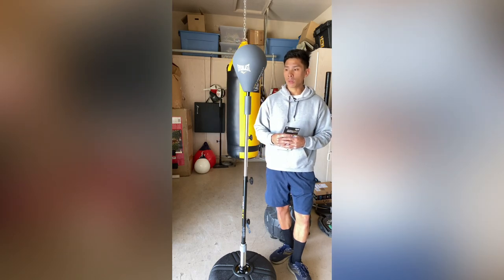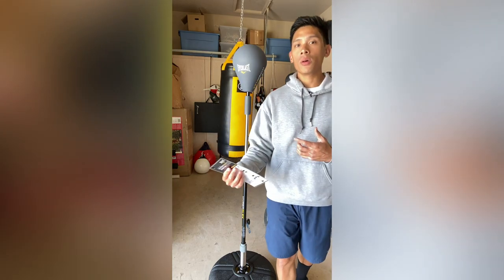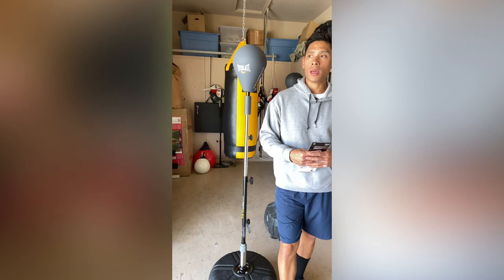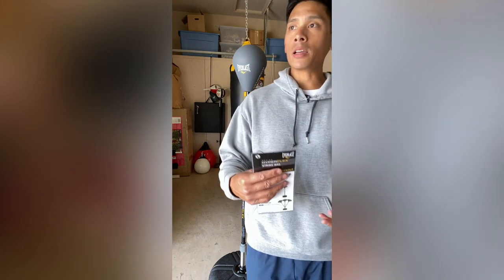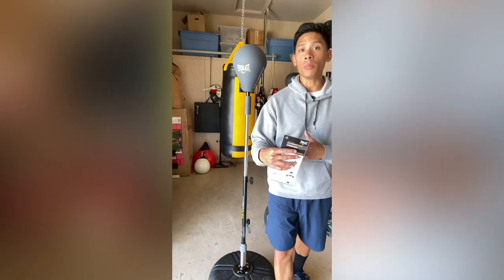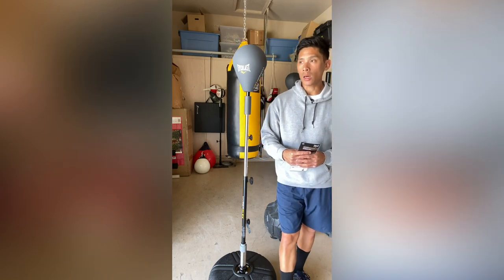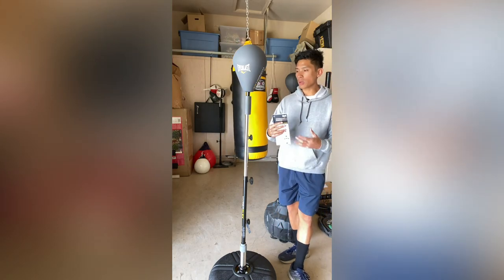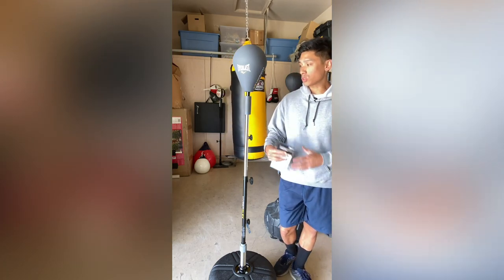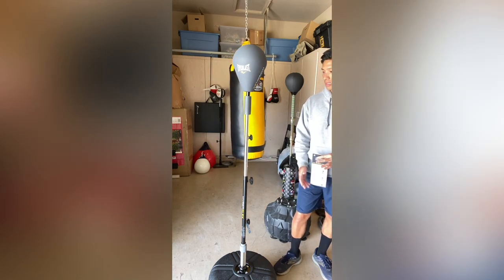Especially comparing it to Ringside or Title, which have their own Cobra Reflex bags that usually start around $250 and up. Then you have more premium products like the Ryan Garcia Fierce Reflex Bag, which is about $500, and Grodex out of the Bay Area that makes high-end punching bags and a Cobra bag as well — also about $500 plus shipping. Those are probably nicer quality in terms of overall build and durability, but not everybody has $500 to spend. I've had it for a couple of weeks and have a real good idea of how it works.